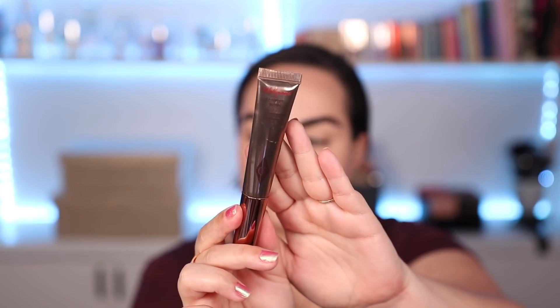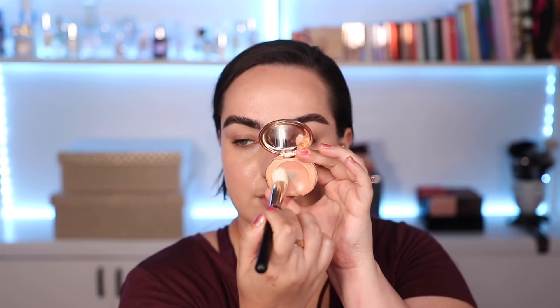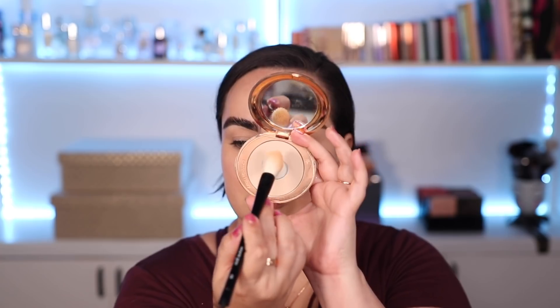Besides that I also brought out my Charlotte Tilbury Contouring Wand in the shade Light Medium, and that is what I put as my bronzer all around my face. Underneath my eyes I have Charlotte's Color Corrector which I use on a daily basis. I went ahead and applied my YSL Full Cover Concealer and I set my face with the Charlotte Tilbury Setting Powder.